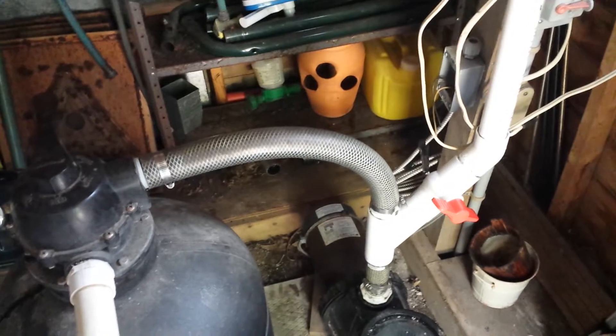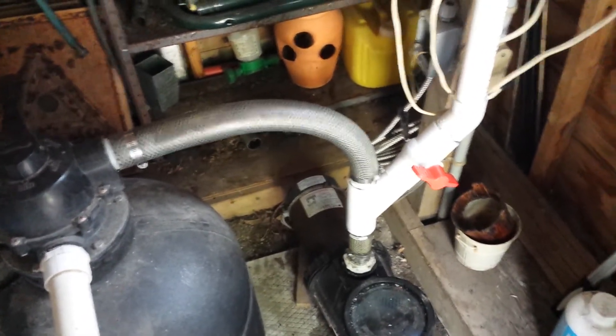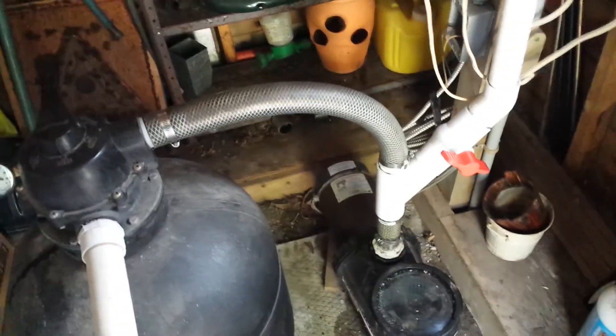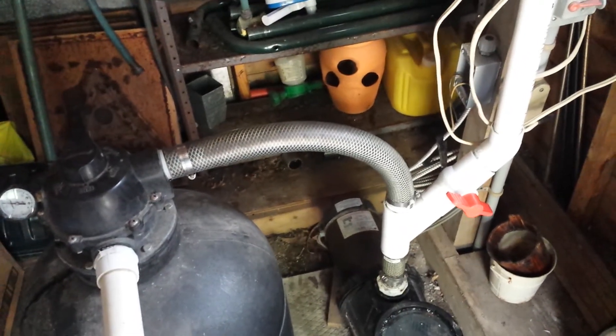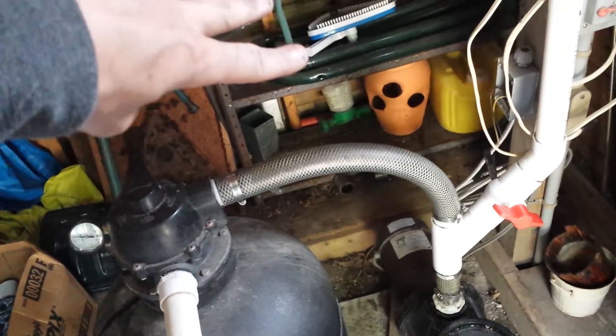I got some new tanks today as well — three 30-gallon breeder tanks. I'm going to link them up and get them all plumbed, so that'll be my next project. Lots of projects. Until next time, peace — Ashton Reef.